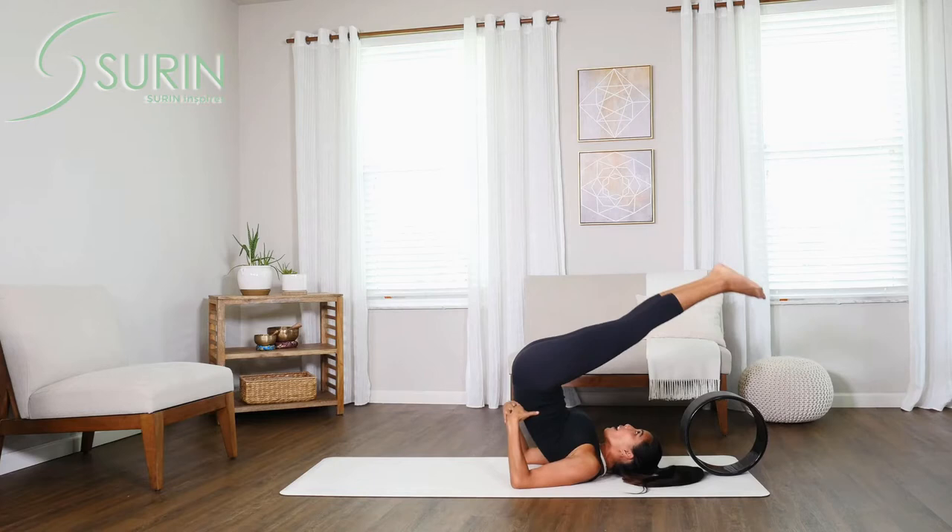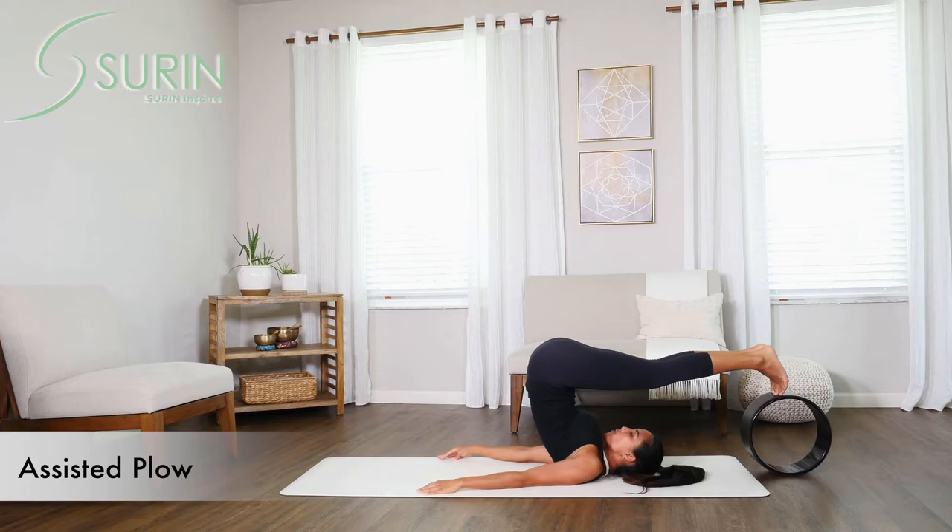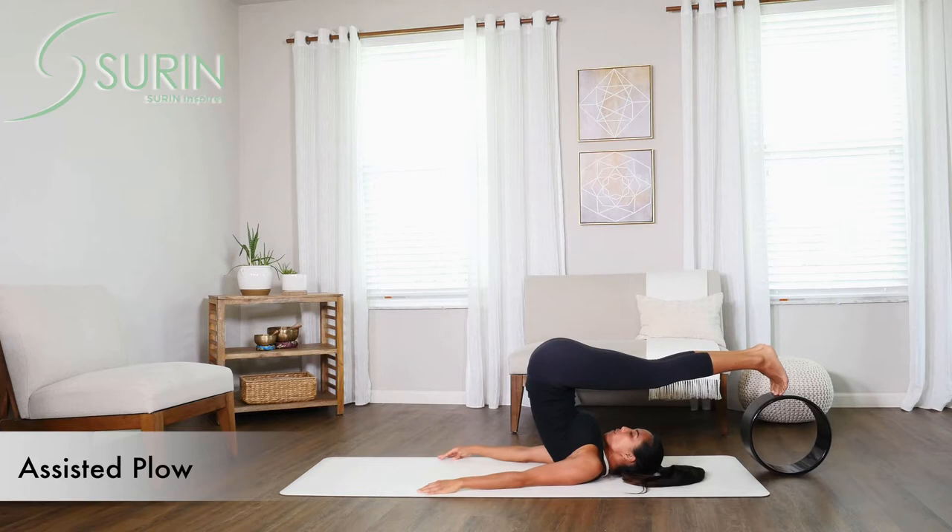Get into a nice normal shoulder stand and then begin to work the feet back, bringing the wheel to your toes so that you can focus on this plow point and have an assisted balance point for your toes, allowing yourself to deepen in alignment in this plow pose.